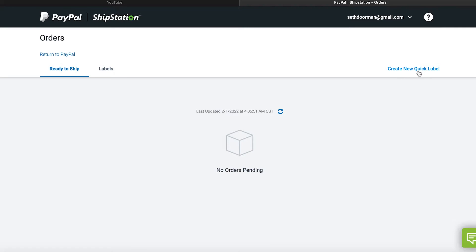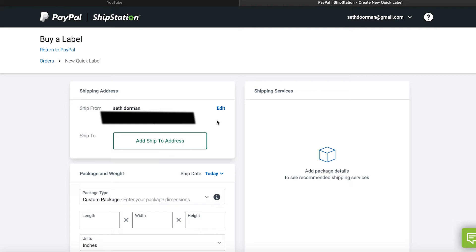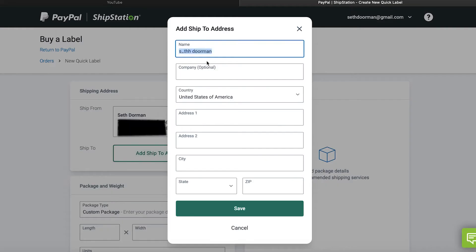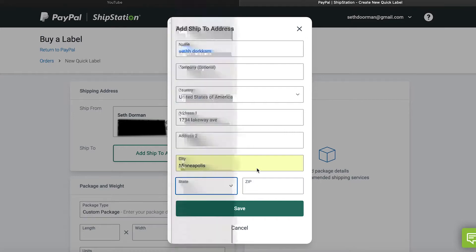On the right hand side you'll see 'Create New Quick Label.' Go ahead and click that and it'll bring up your address here to verify that it's correct. You can go ahead and click 'Add Ship To Address' and type in their address — where it's going — their city, state, zip, and so on and so forth.